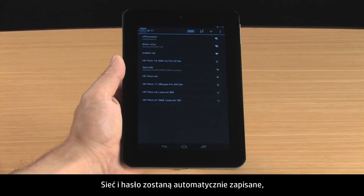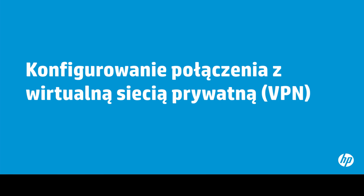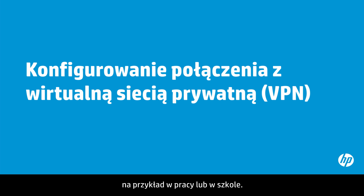The network and password are saved automatically, so you won't need to re-enter the password each time you connect to the network. A VPN allows you to connect your tablet to a private network, such as at your workplace or at school.